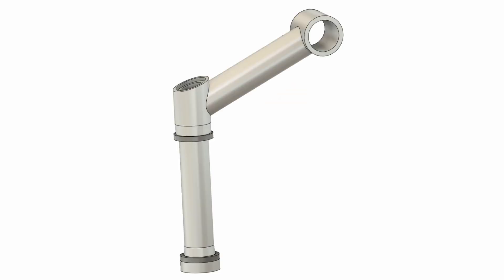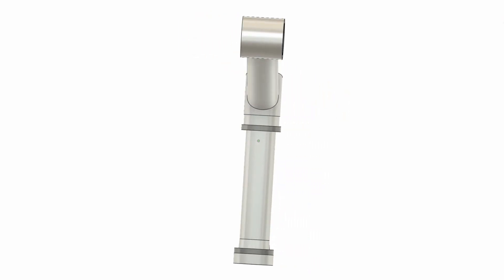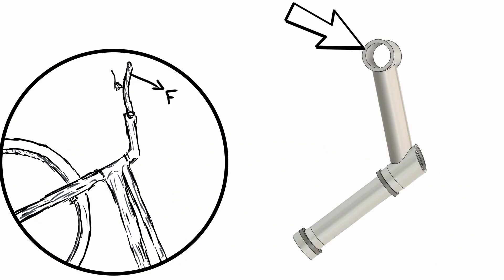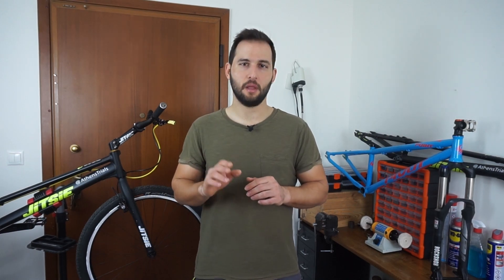First things first — before I actually proceed with the application of this idea, let's run a set of virtual experiments by implementing finite element analysis on a simplified model of the steerer tube I created in Fusion 360. The model includes the steerer tube along with the headset bearings, the spacer I use, and a rough representation of a stem. I've also modeled the load as a force at the end of the stem, to simulate the load that is applied when I land a gap. I believe this FEA model can be safely used to prove my concept of strengthening my fork using carbon fiber reinforcements inside the steerer tube.